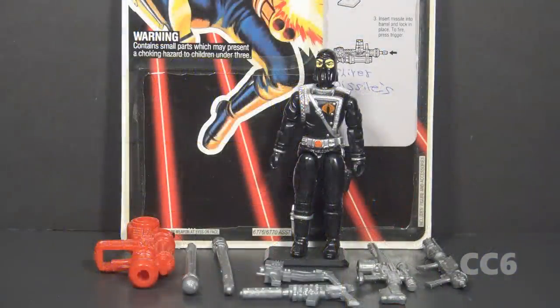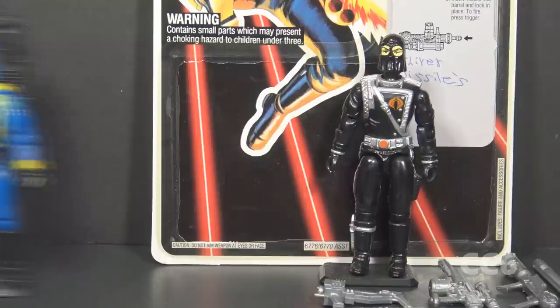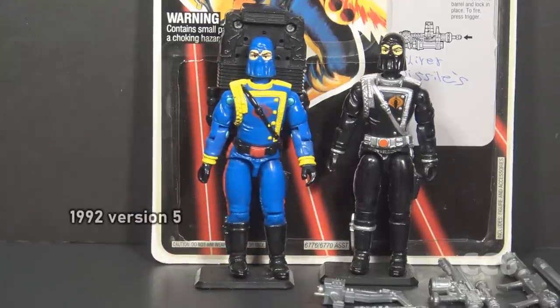This is Cobra Commander, the Cobra Supreme Leader from 1993. This figure was available in 1993 only — it was discontinued for 1994. This is the sixth version of Cobra Commander. The original release was designed by Ron Rudat for Hasbro, and this figure is based on one of those earlier designs. This figure is from the Battle Corps set, which was the main collection of figures for G.I. Joe in 1993. This figure is mostly a reissue of Cobra Commander version 5 from 1992 but in different colors.